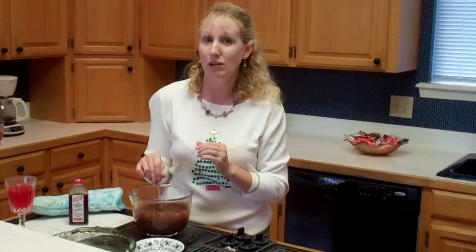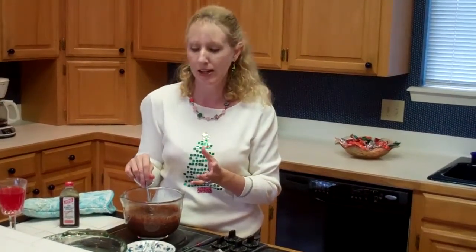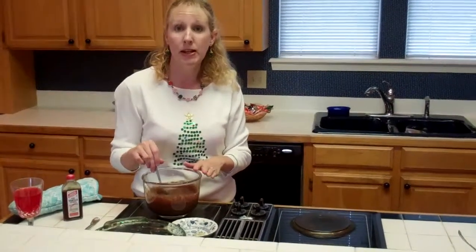You want to make sure they're semi-sweet chocolate chips, otherwise your chocolate turns out too bitter. I poured the chocolate chips in this microwavable bowl here, and then I poured a can of condensed sweet milk on top of that, and I put it in the microwave for three minutes.